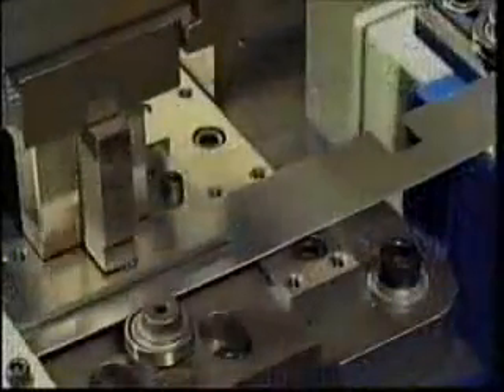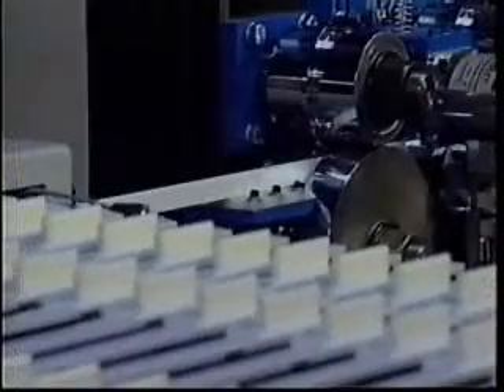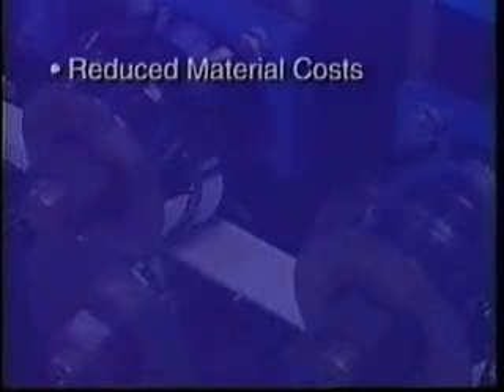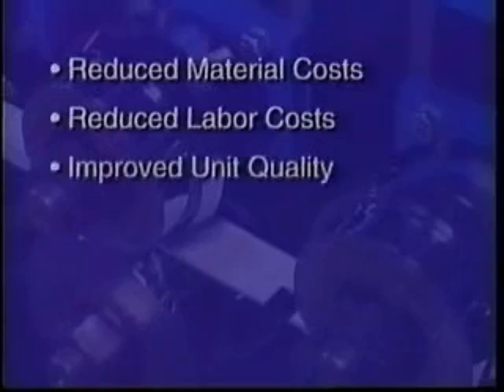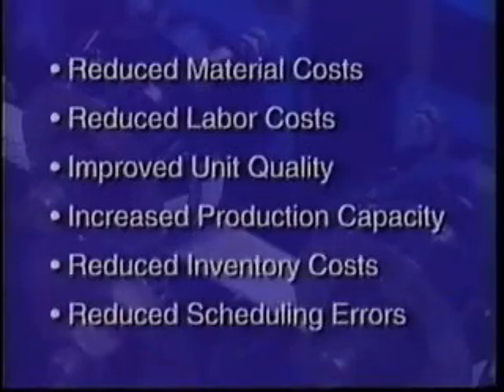Intergrid is the first and only mutton roll forming machine to provide distortion-free notching with computer-controlled accuracy for high quality, high volume rectangular mutton fabrication. Designed to meet the needs of customers who require high capacity, low cost muttons, Intergrid will increase your profits through reduced material costs, reduced labor costs, improved unit quality, increased production capacity, reduced inventory costs, and reduced scheduling errors.